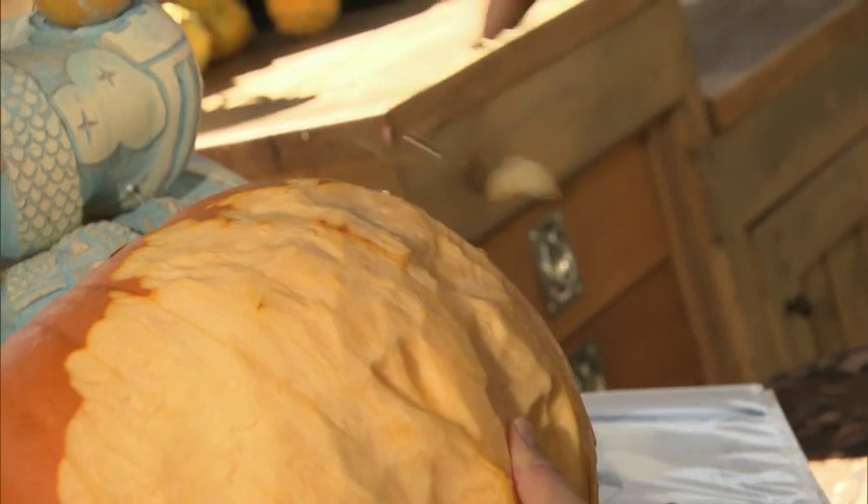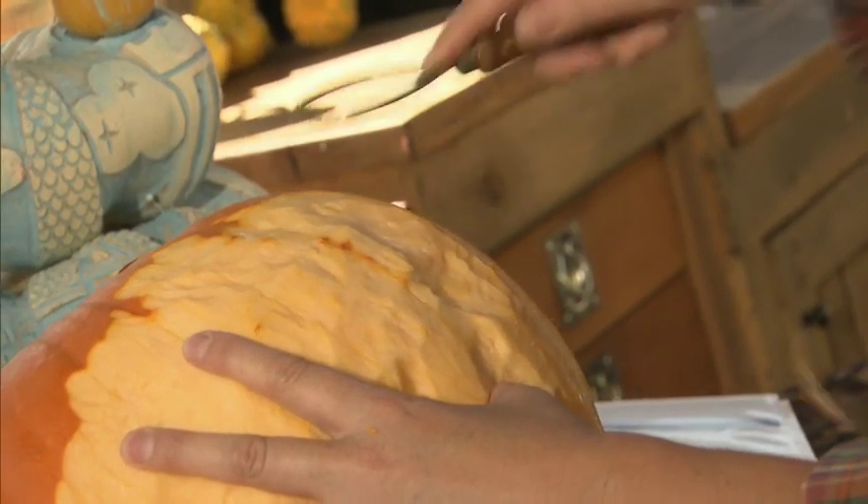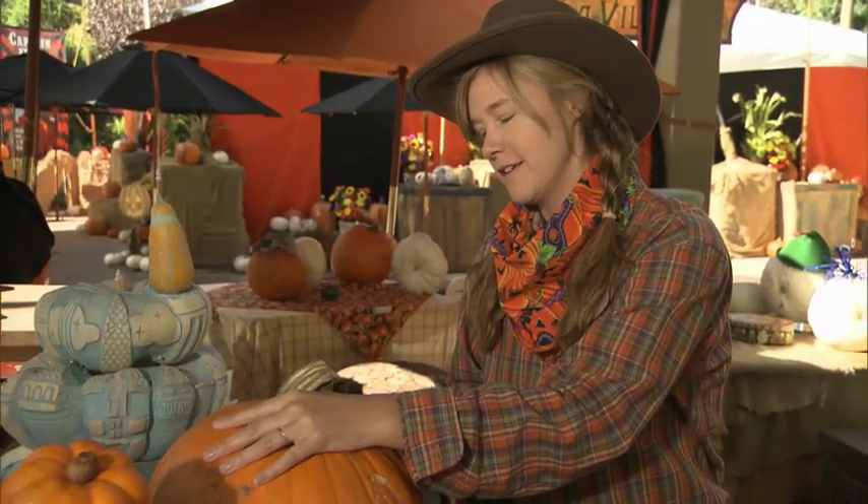I am a sculptor and one of the five chosen pumpkin carvers here at Disneyland. I have been working at Disneyland for many years as a sculptor. I was asked to come in and carve pumpkins to see if I could do it, and I learned on the job.